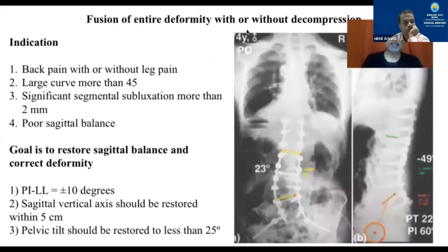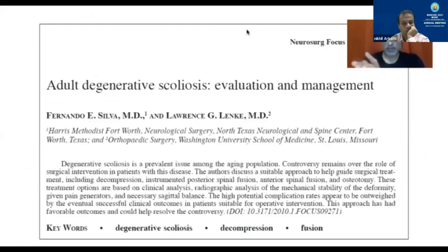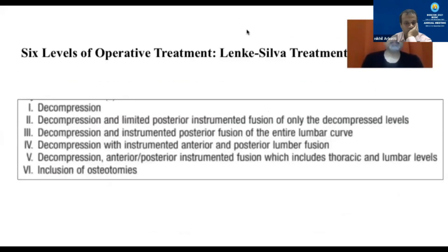What about fusion of the entire deformity? If the patient has more back pain, larger curves more than 45 degrees, loss of sagittal balance, and subluxation, these patients probably need a more extensive fusion. If you were to read only one thing, I would suggest the paper by Lenke and Silva, who have given both a classification and a treatment protocol. Each case is individual based on multiple factors including physiological age and bone stock, but this paper provides a way to generalize at least from a radiological point of view.